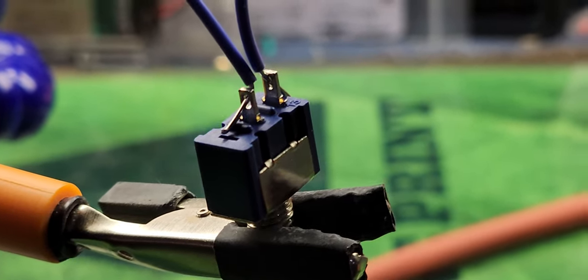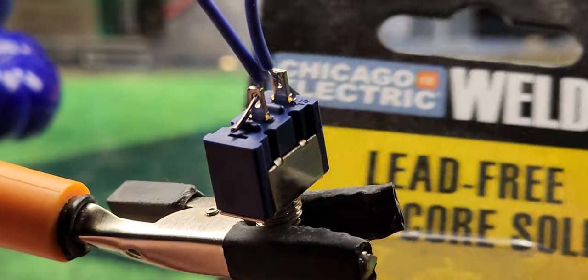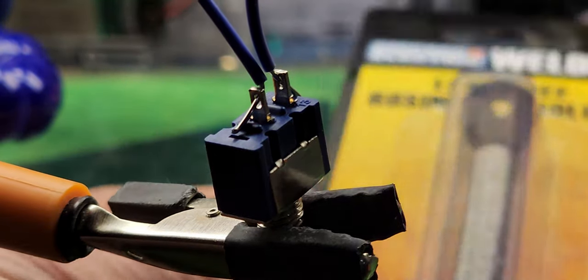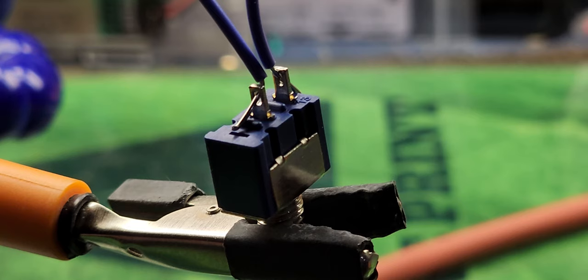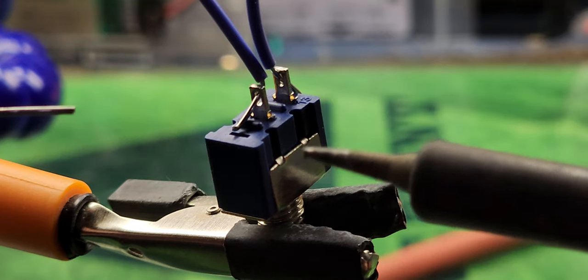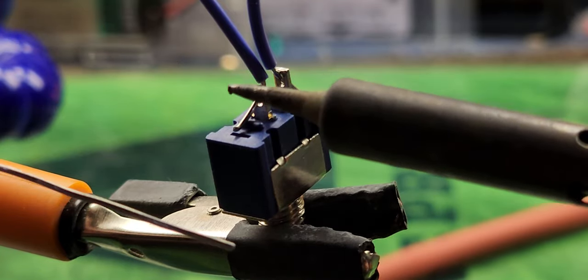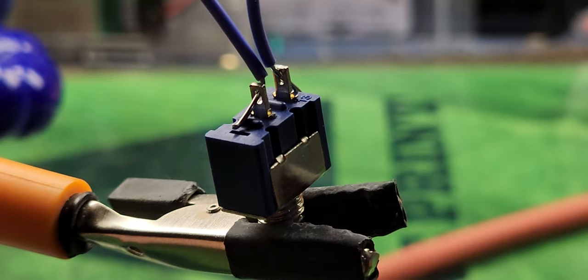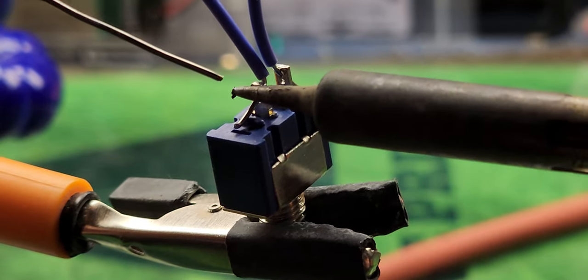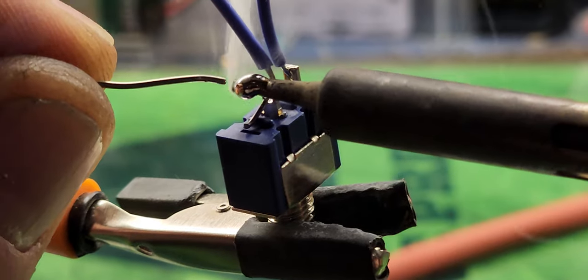I'm going to turn the soldering iron on and get it heated up. I'm using lead-free rosin core solder — you can get this at Harbor Freight; it's pretty reasonable and works well for electrical soldering. They make solder for copper piping and stuff, but that's not what you want — you want the rosin core. Our iron has heated up to 480 degrees. What you're gonna do is hold the iron right on the wire and the lug at the same time, get your solder in your other hand ready to feed it in.